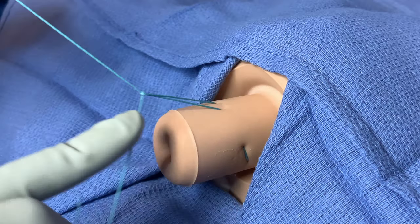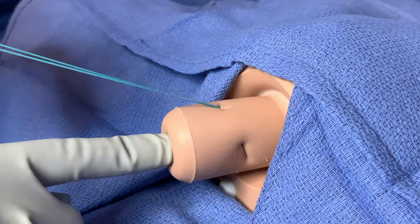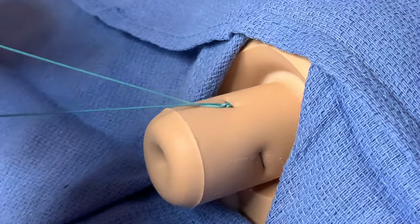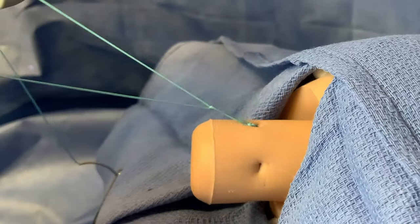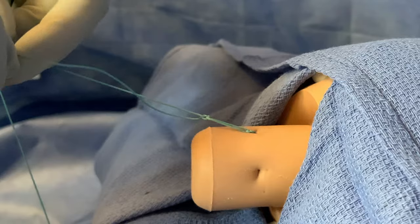Cinch the knot tightly to secure the cerclage. With an exam, ensure that the internal cervical os is closed and cannot permit a fingertip. Finish tying the suture. Before cutting the suture, leave a tail and tie an air knot for better identification when it's time for removal.